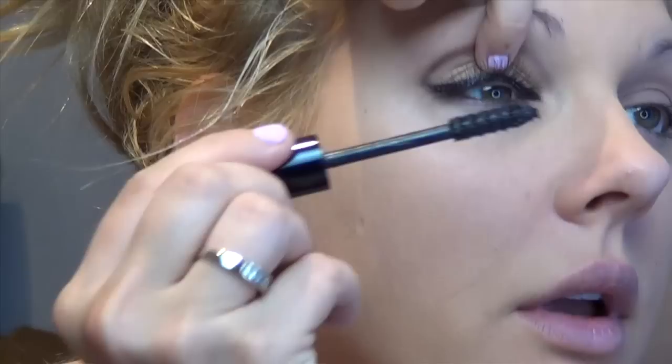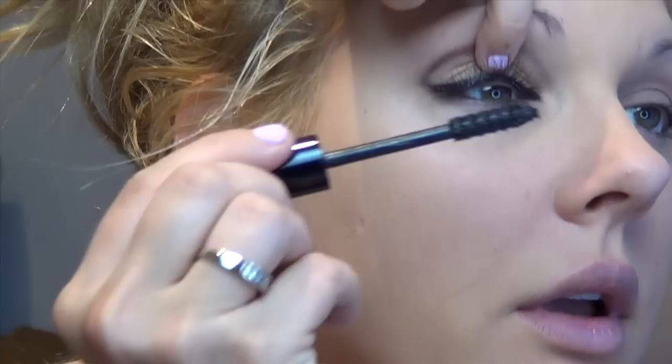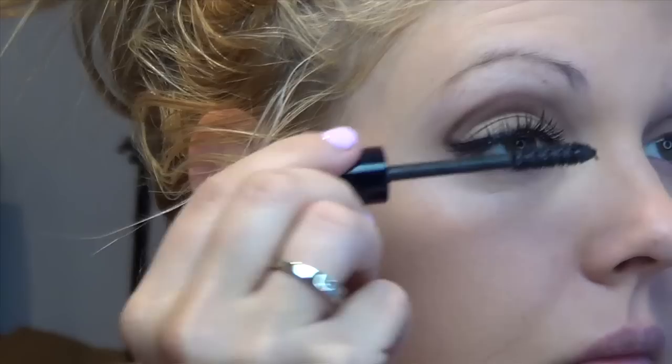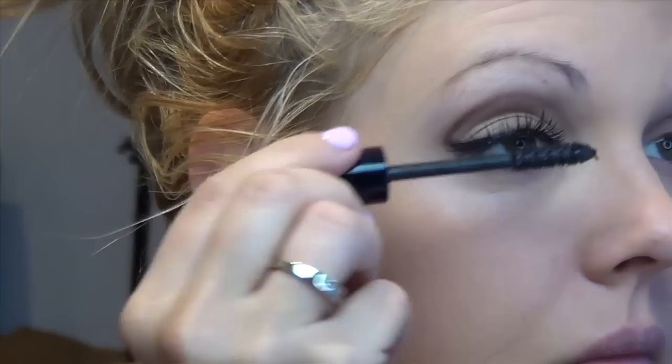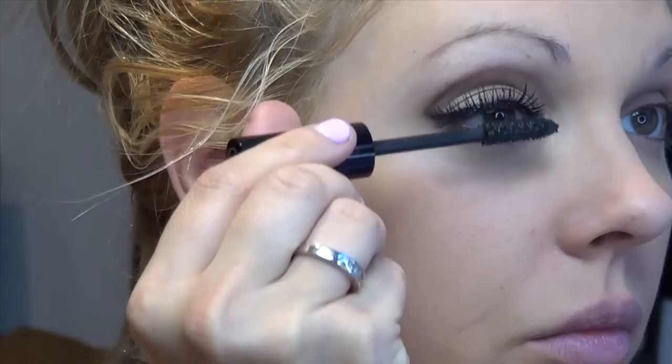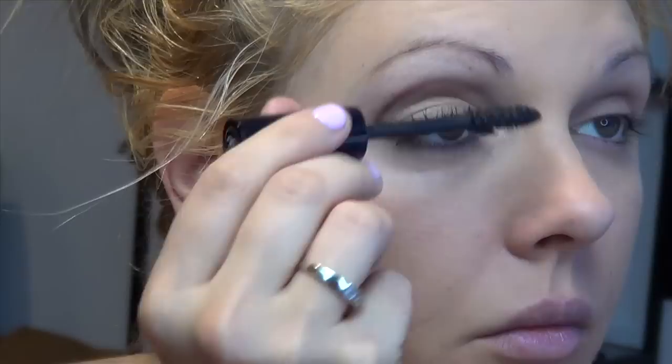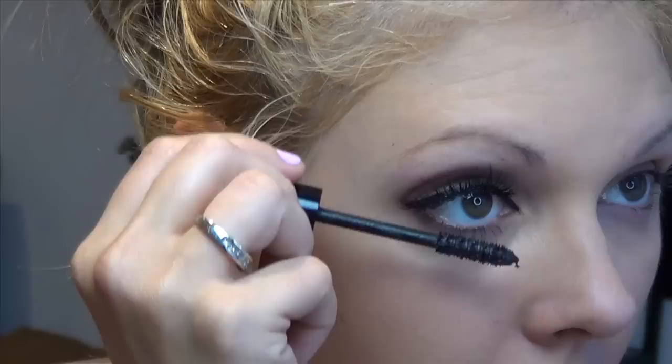I'm going to load this up with mascara. In this case it's more of a costumey type of look so I don't care — and these lashes weren't that expensive — so I don't care that I'm getting mascara on the lashes. I want lashes.